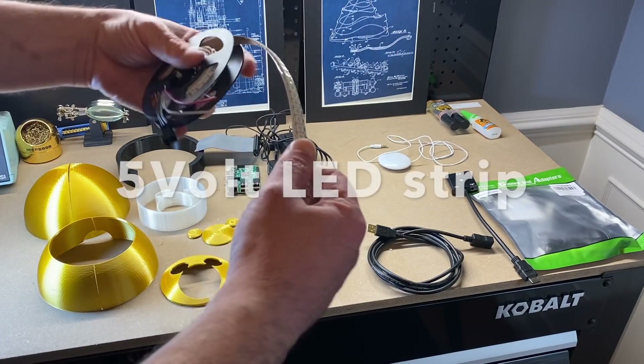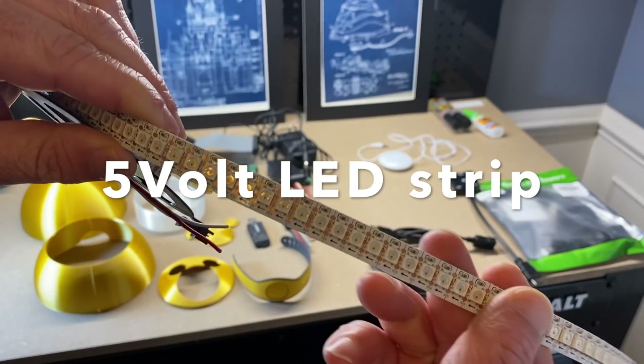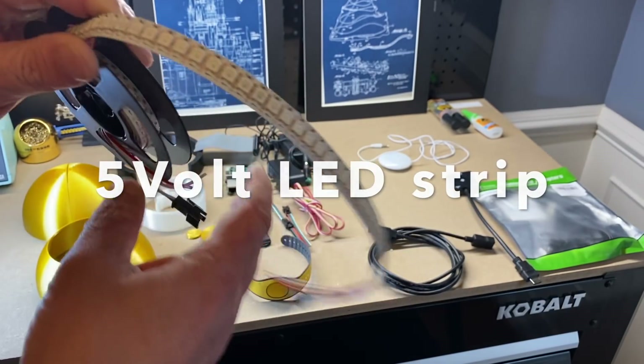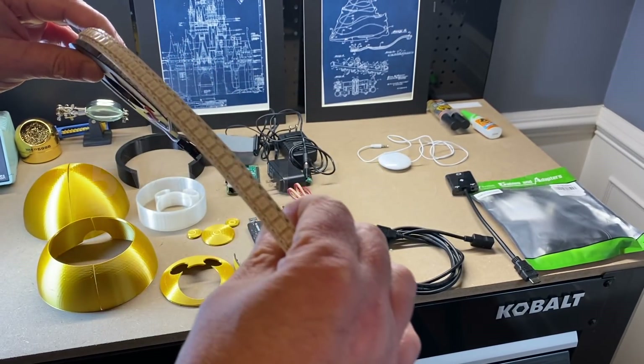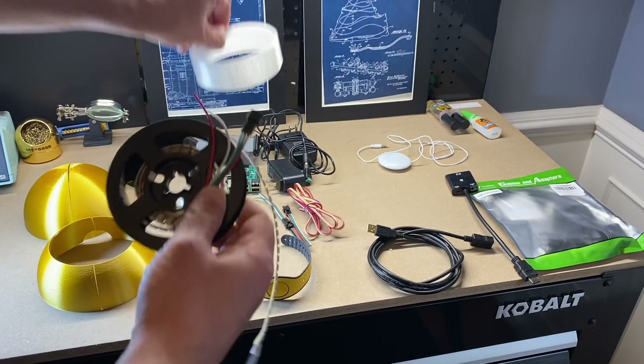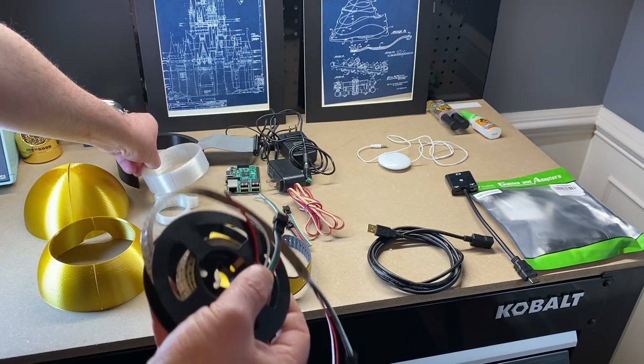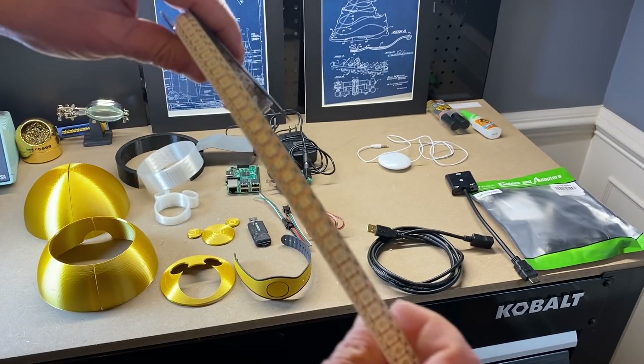Next is the LED strip. This is a 5 volt strip, but you want them close together, as you can see here. Sometimes they are separated a little further apart, but if they are close together like this, when we do the outer ring it is going to look much nicer when it does the spiral. So use the link below to order the ones I have here, or something similar.